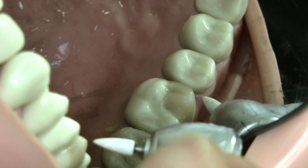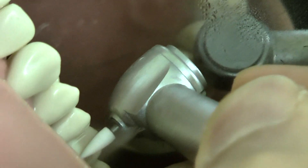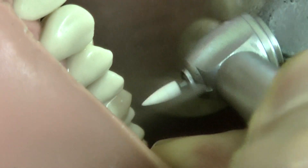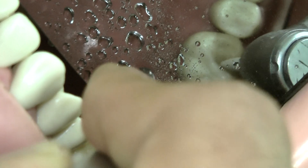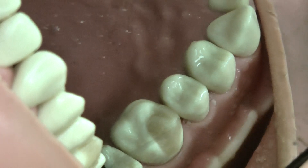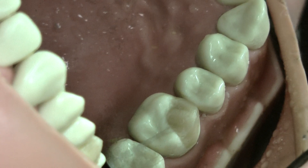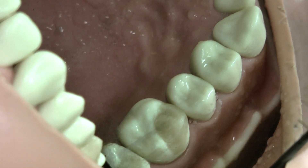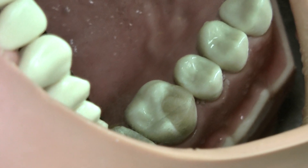For polishing we can use a white stone as well as a Sof-Lex disc. I prefer white stone — be careful because white stone can easily damage the adjacencies. Now the work is done: cusp buildup is complete, we have the marginal ridge, the cusp is rounded and not square at the corners, and we have a nice tight contact. You'll need to check your contact with floss. That's the end of the demonstration — I hope this can help.